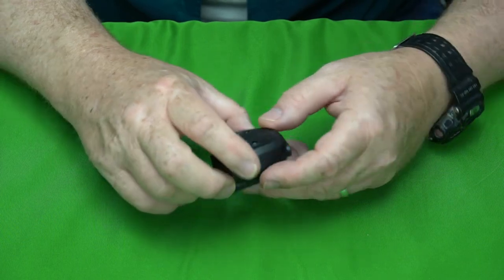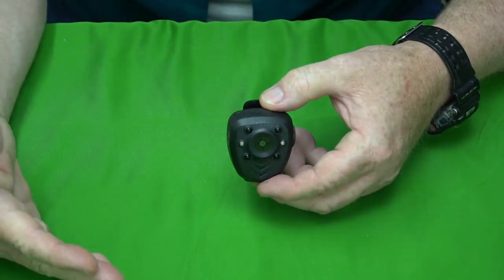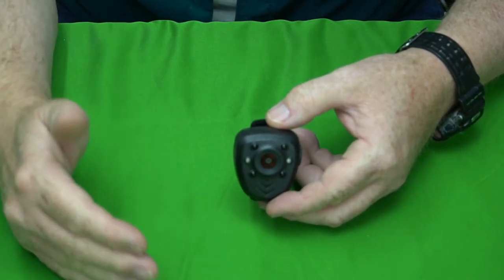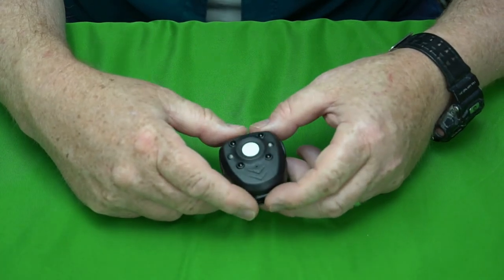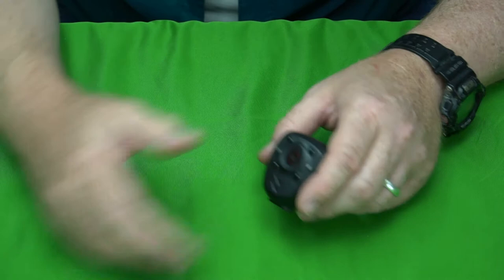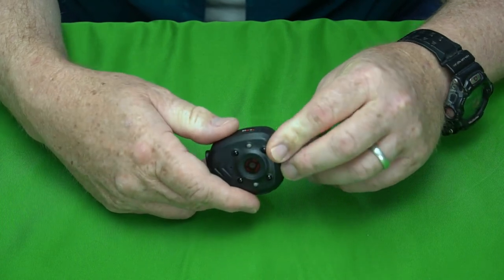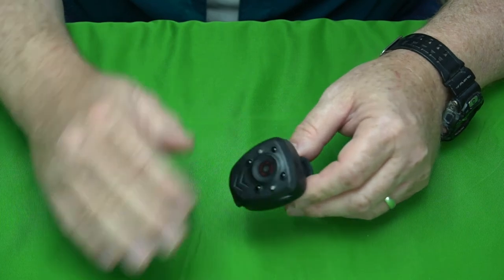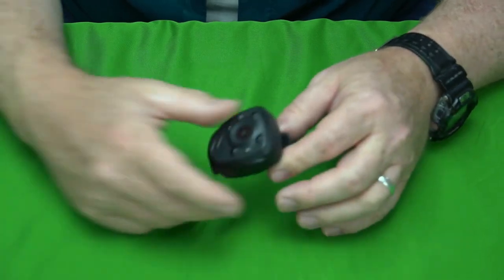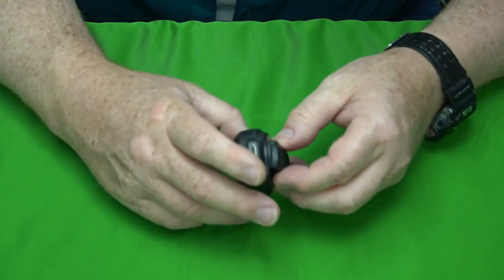As for battery life, I fully charged it, set it to record, and let it run. I got five hours and 47 minutes of recording — almost six hours on a full charge. Interestingly, it has 32 gigabytes of internal memory, and it almost completely used that up in those five hours, so the battery life and storage are perfectly balanced.